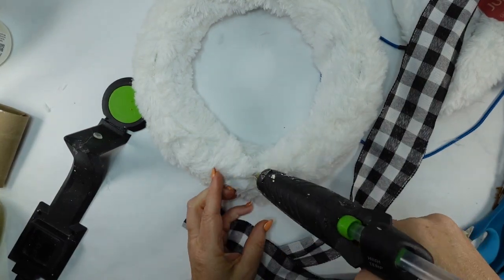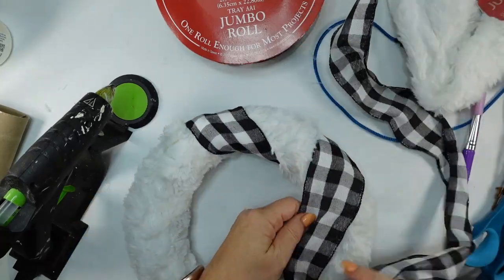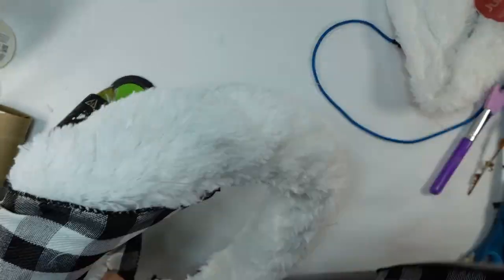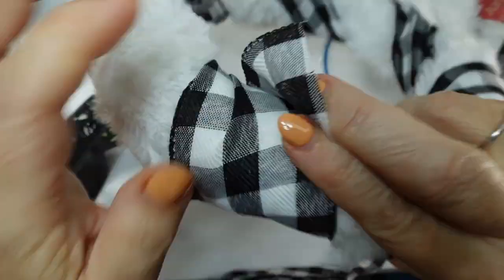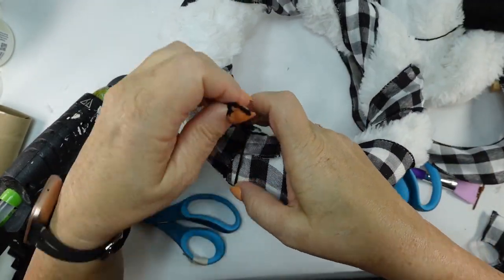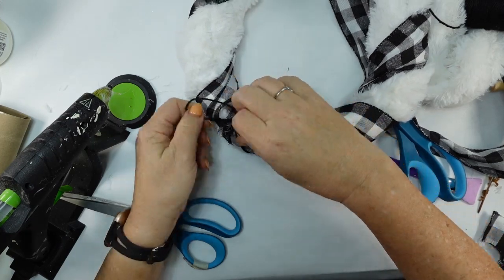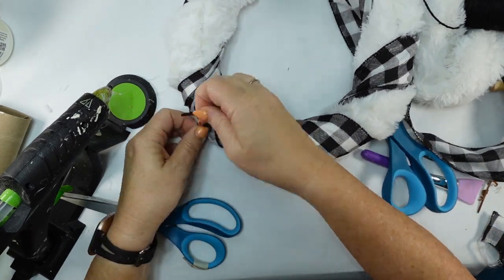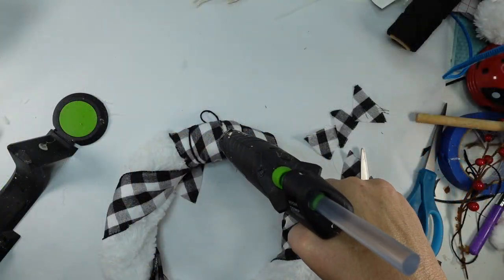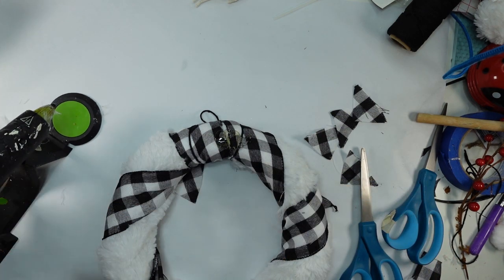I got this ribbon at Hobby Lobby — I've been using it for a couple of years. It was $9.99 but it's usually 40% to 50% off at Christmas, so definitely a great bargain. Pull that around and because mine had a little gap I doubled another loop. I took some black cording, did a little slip knot, pulled it, made another knot, and added some glue so it's super snug at a certain length. Now I made another bow just like I made for the ornament earlier and I'll glue that right on top.